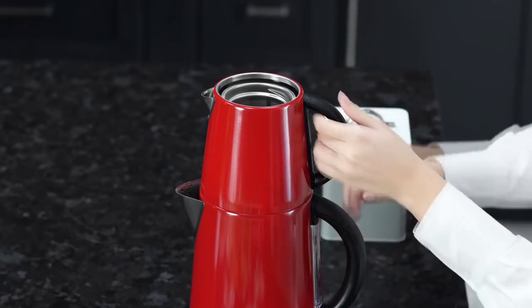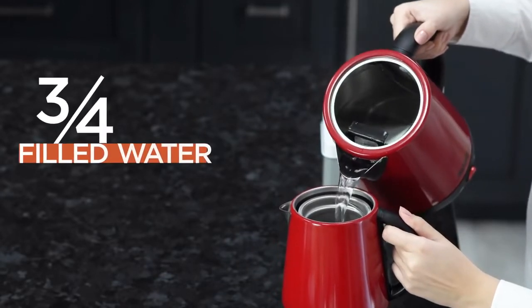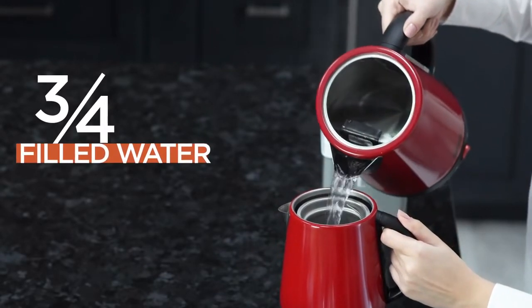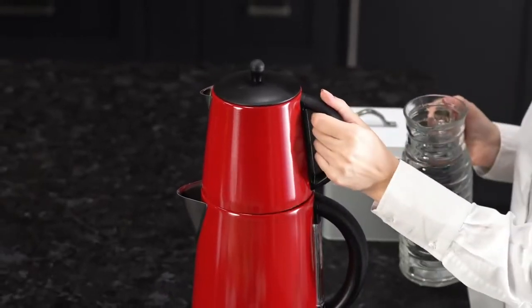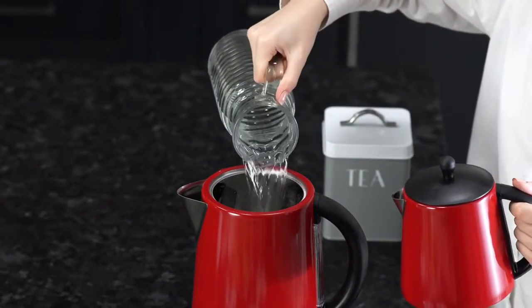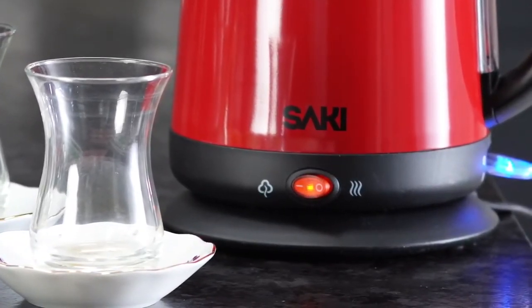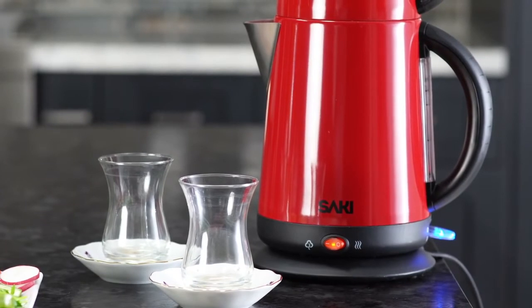Now we are going to put the boiled water from the kettle into the filter on top. We will stop when three-quarters of the tea kettle is filled with water. Also, we will refill the kettle with water until it reaches the max line again. Make sure that the keep warm button is always on red.